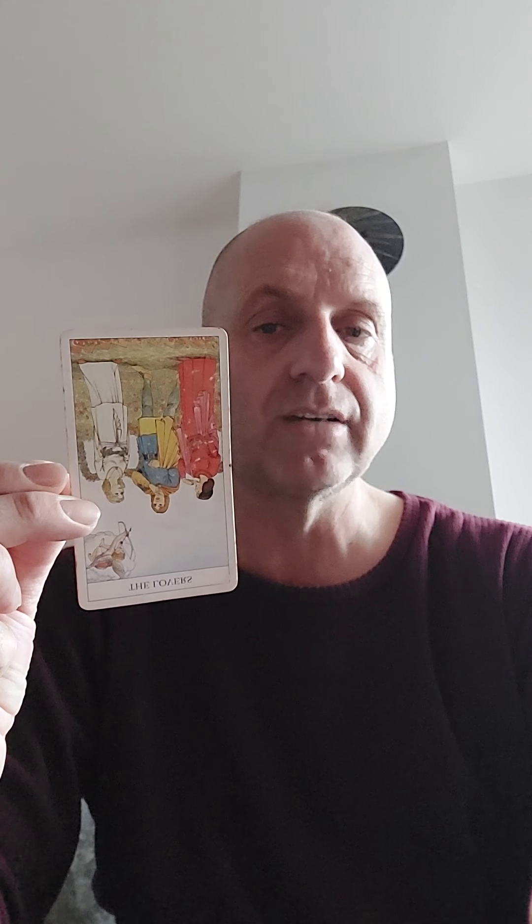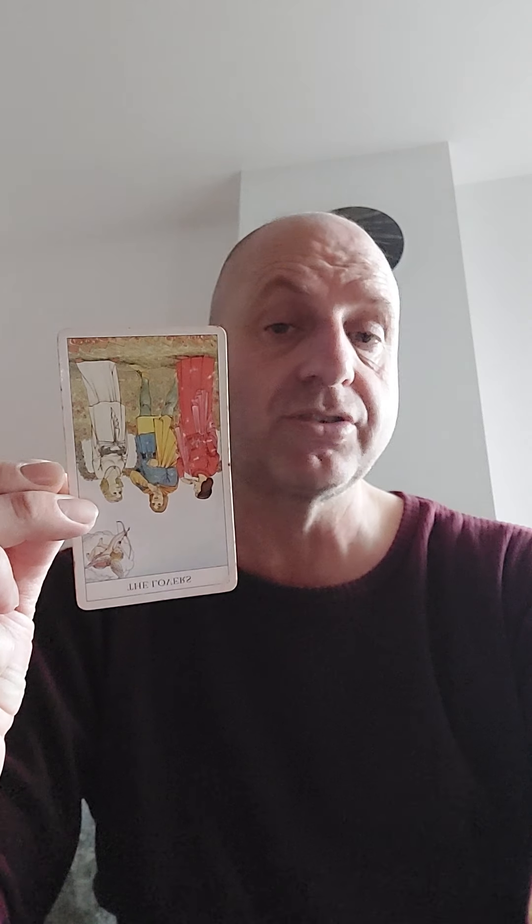But with the Rider-Waite I can understand, because there is symbolism. But to me, symbolism is one of the things you're supposed to read from a card. And if you've got a card that's upright, you can't really read much from that unless you're just using your intuition or just going for standard reverse meanings.